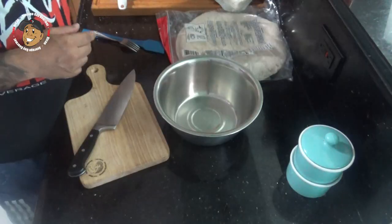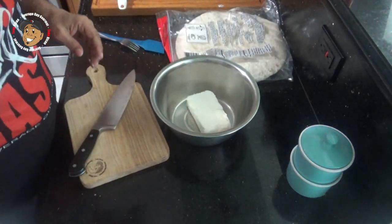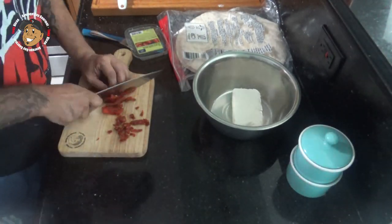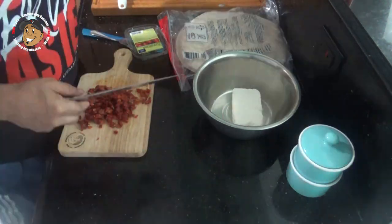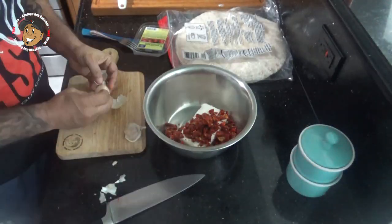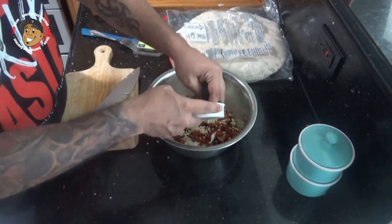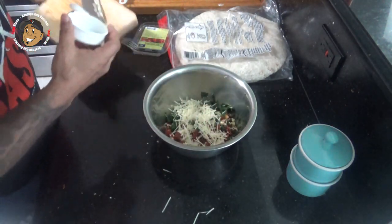To start, I'm gonna take some room temperature cream cheese and put that in a bowl. I'm gonna go ahead and dice up some sun-dried tomato, dice a couple cloves of garlic, and throw that in there. Then we're gonna add some frozen spinach that I thawed, Parmesan cheese, a little salt and pepper, and get this all mixed together.